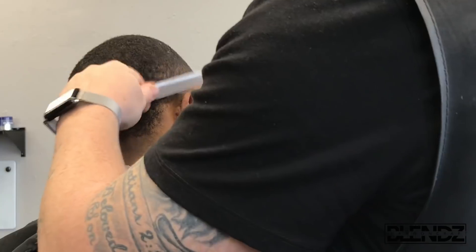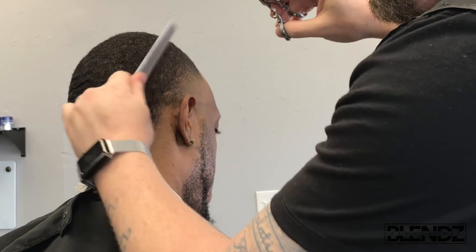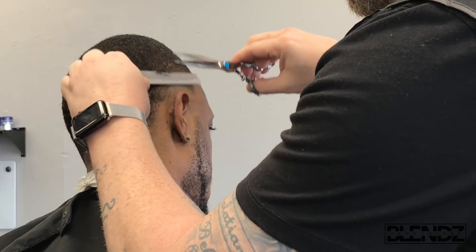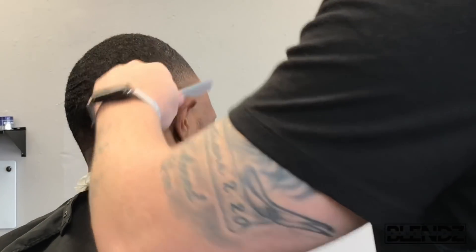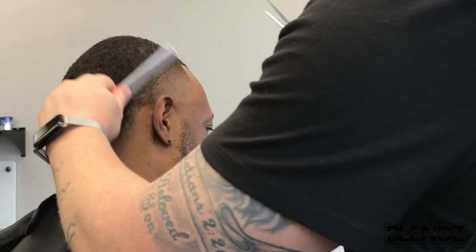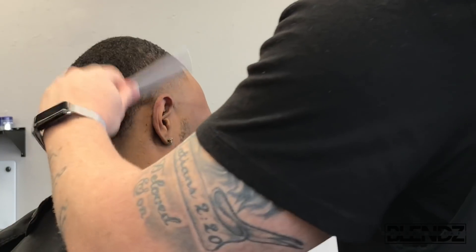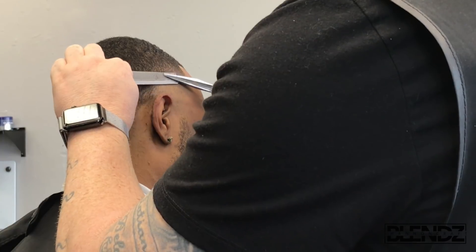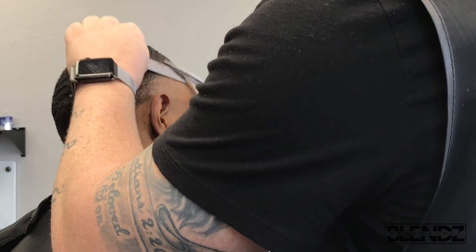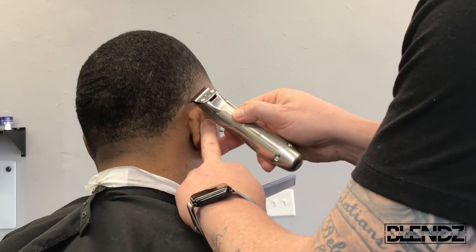I'll also take a number one and go against the grain to knock some of that out. Because it's heavier, I could go with a shorter guard and lightly go against that darker area, or come in with shear over comb to knock down the bulk. With curlier hair, make sure you continually comb it down in the direction they want to brush it so you can see if the blend is coming together. For knocking out dark spots, I use just the tips of the shears; for knocking down bulk, I use more of the blade.